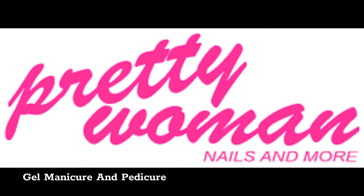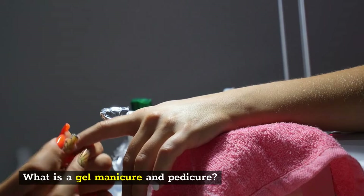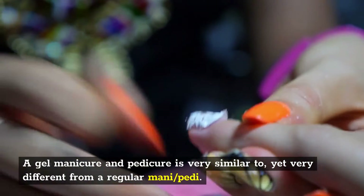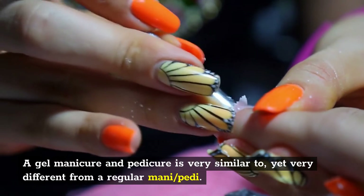Gel manicure and pedicure. What is a gel manicure and pedicure? A gel manicure and pedicure is very similar to, yet very different from, a regular mani/pedi.